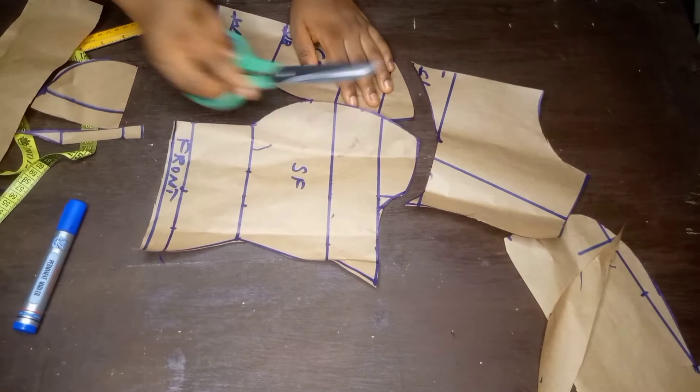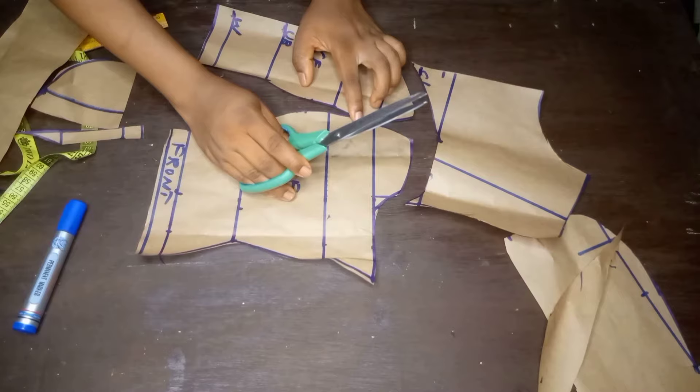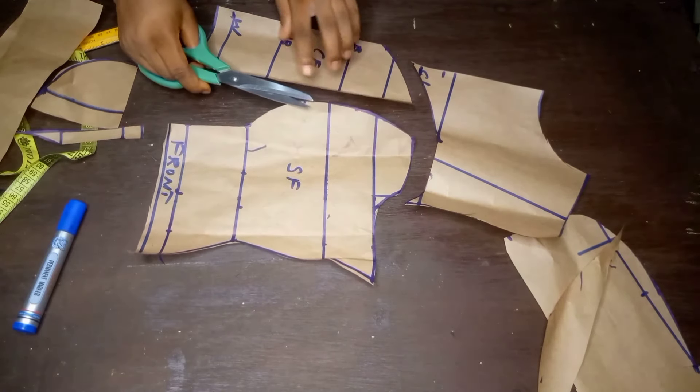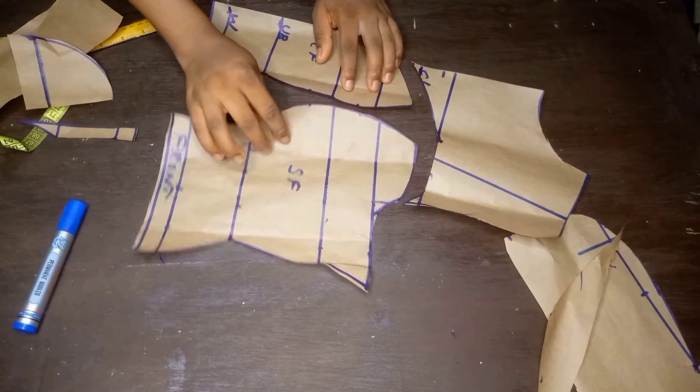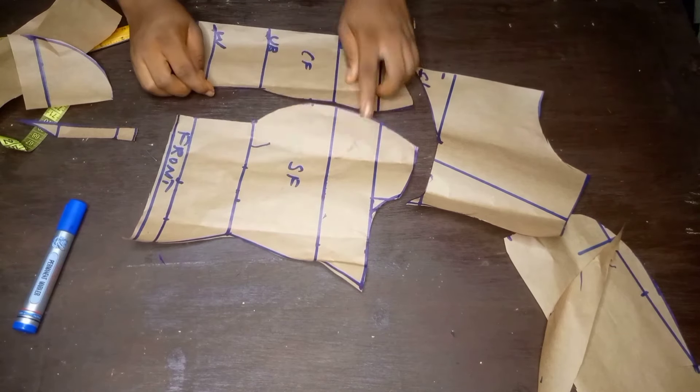That's all on how to cut a bustier. You can use this upper part as a yoke if you want. Thanks for watching — like and subscribe for more, see you in my next video.